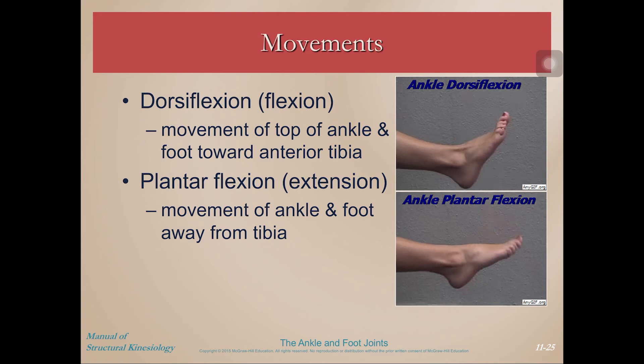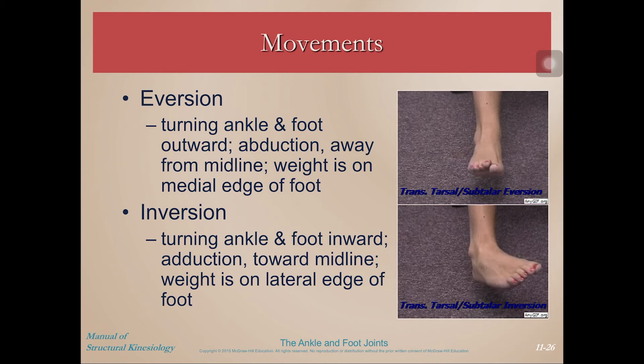Here are the movements of the ankle. Dorsiflexion and plantarflexion are what we primarily think of. Dorsiflexion involves bringing the dorsal surface of the foot towards the tibia, and plantarflexion brings it away. Then we have eversion and inversion — this occurs at the subtalar joint. Eversion is turning the underside of your foot out laterally away from the midline, and inversion is turning the underside of the foot towards the midline. There is also a little bit of forefoot abduction and adduction accompanying the eversion and inversion.